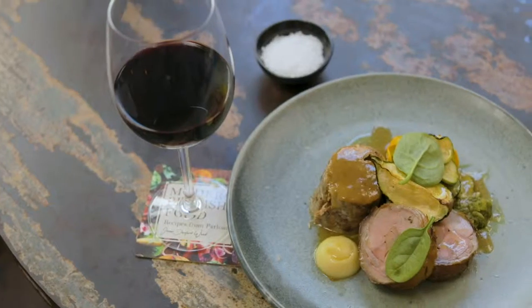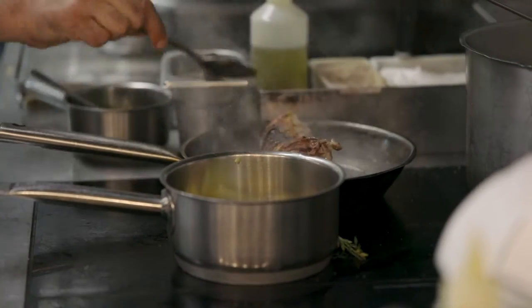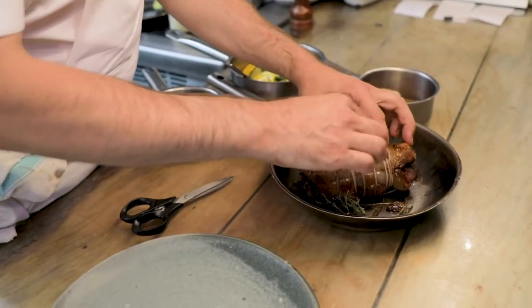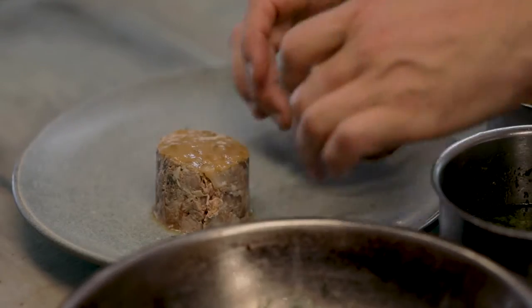I'm going to make for you a pink rolled saddle of lamb, which is the sirloin, or rack, or loin of lamb with a bit of the belly attached and the fillets rolled inside — roasted nice and pink and delicious.